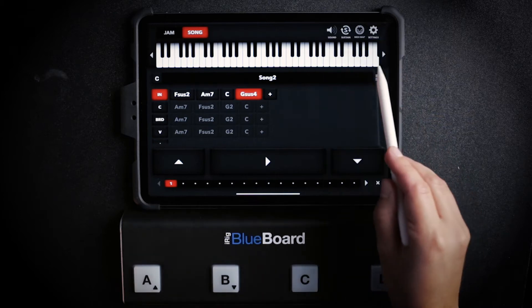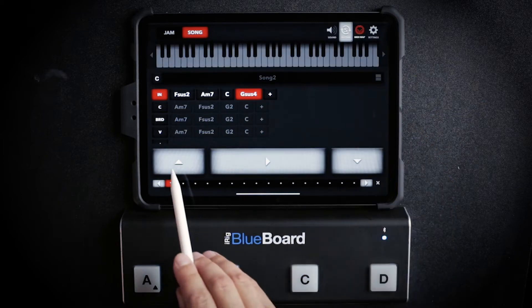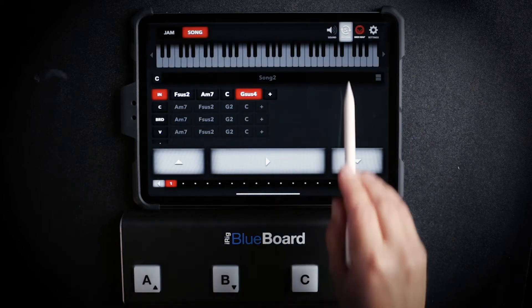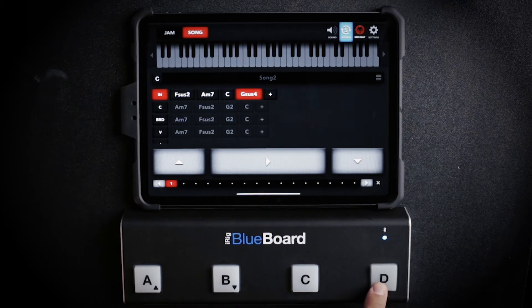Press Settings again. Now we're going to press MIDI Map, which is located next to Settings. Everything that is highlighted in white can be mapped or assigned to these keys. So I'm going to go ahead and assign my sustain first.